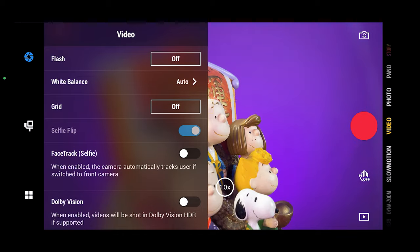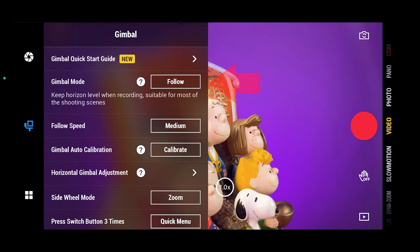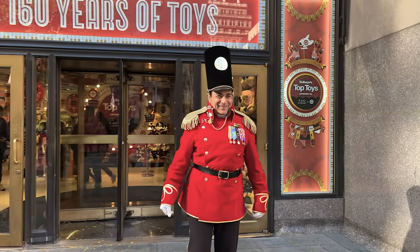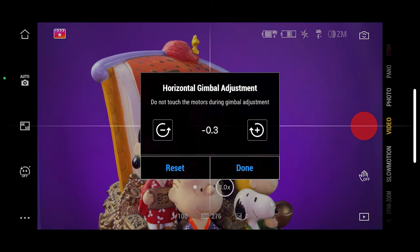The three dots will open the menu where you can change different settings. For example, on the video settings you can change the white balance, turn on or off the grid lines on the screen, and turn on face track where the camera will start tracking you if you switch to the front-facing camera. On the gimbal settings, you can select the gimbal mode, but I prefer to use the mode button on the gimbal. The follow speed controls how fast the gimbal moves when you move it — I use slow for a more cinematic look. You can also start the gimbal calibration process, or adjust the horizon if it's not straight.